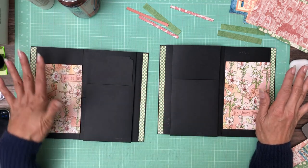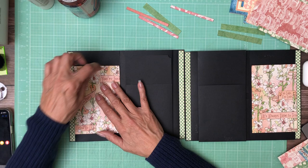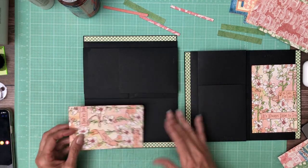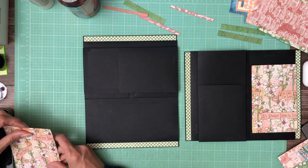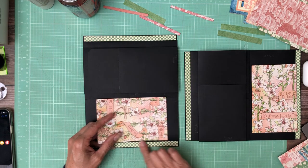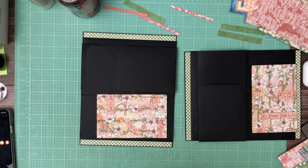It'll go to the right on the left-hand page, it'll go to the left. We're going to center this piece and then we're going to put some trim pieces there. So I cut it to the width - this is 4 inches so it's 3 and 7/8. I'm going to center it top to bottom and then I'm going to put some color blocking on the top and bottom.